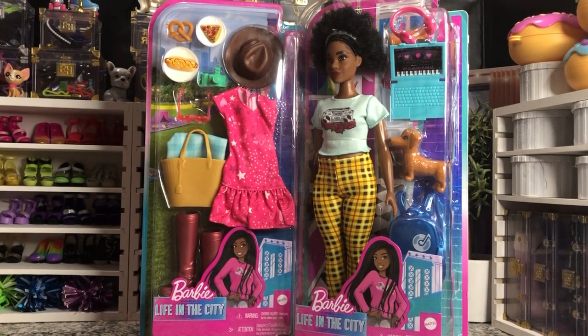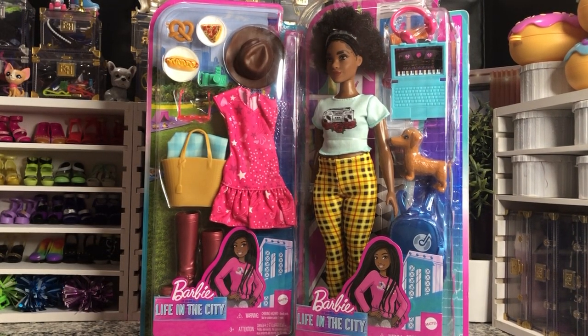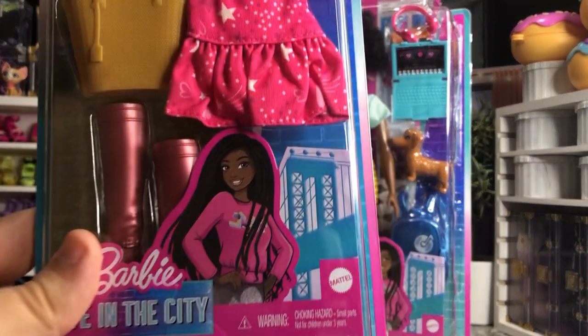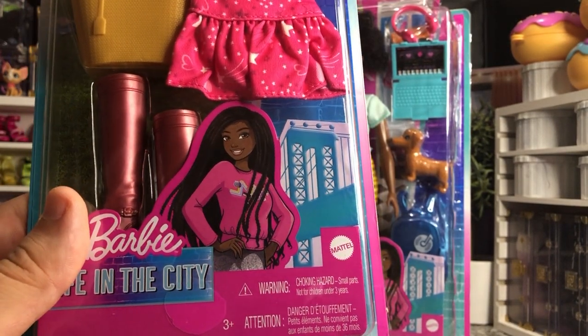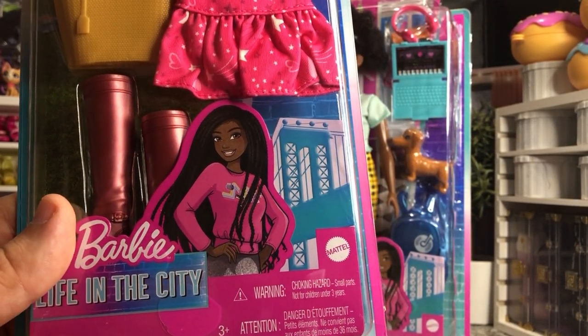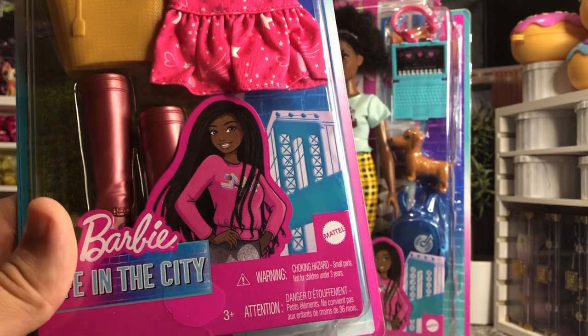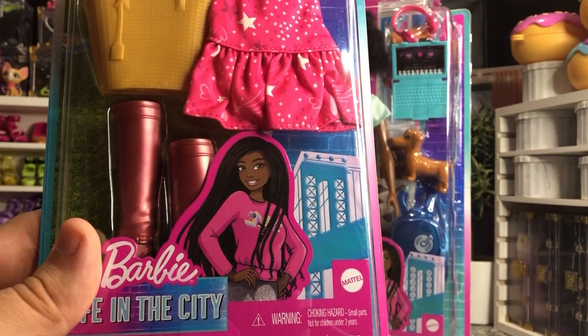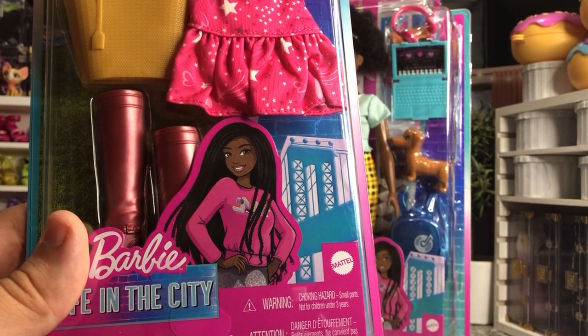Hey there y'all, Disney D Prints here today with another Barbie unboxing. Today we have some new Barbies and accessories from Barbie Life in the City, which is the first of our Barbie series to feature someone other than Barbie Roberts aka Malibu on the cover of the packaging — because this is of course Barbie Roberts, now known as Brooklyn.